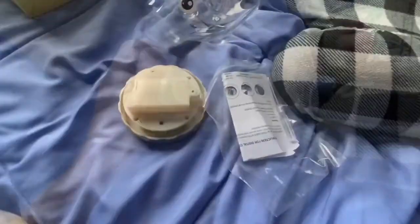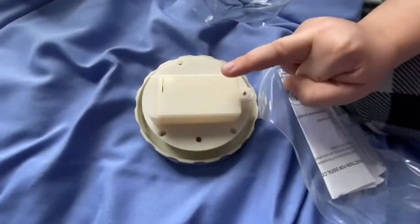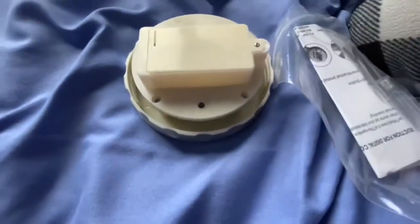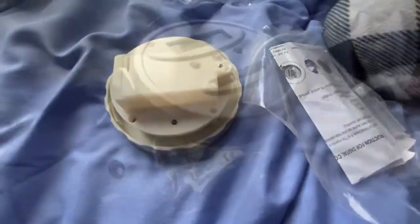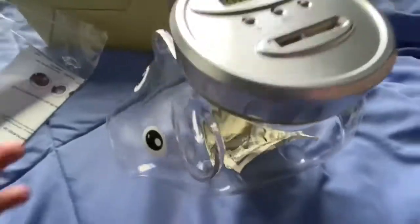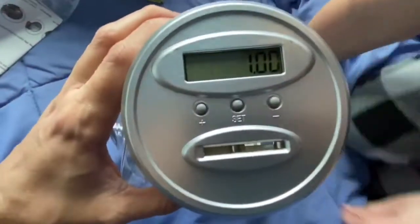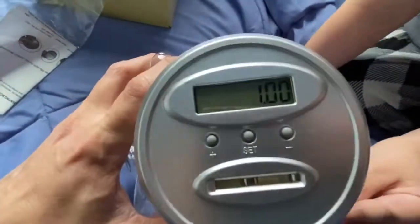We're gonna open this up. There are instructions and a key driver, and we already put batteries in here. So we're gonna open this up and put some batteries in, and then he's gonna go ahead and put change in. We just put a dollar in, and since you can manually do it, I went ahead and pushed the set button and it allowed me to put either the dollar amount or the change.